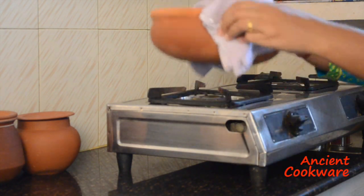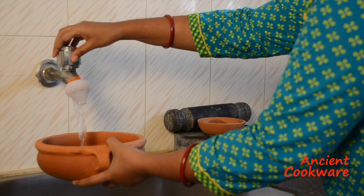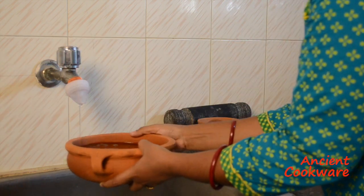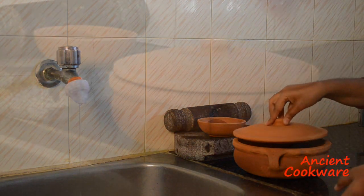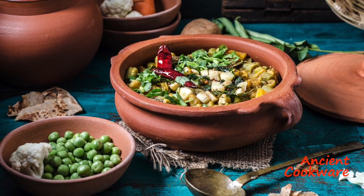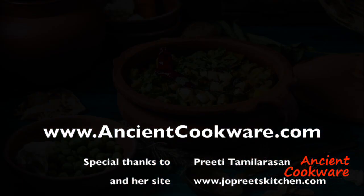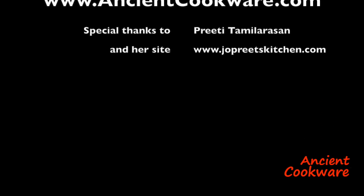Let the pot cool. Refill it with water and once again let it soak overnight. Repeat the process over a 3-day period, after which your clay curry pot is ready to use.